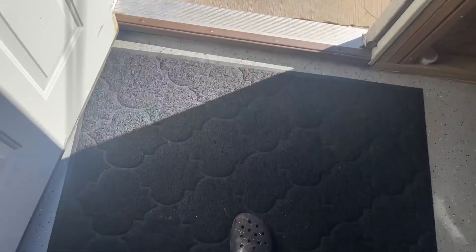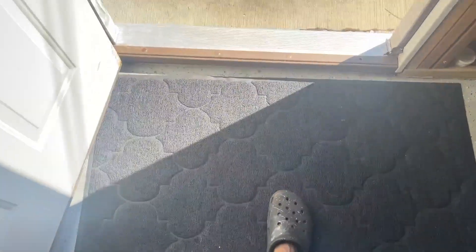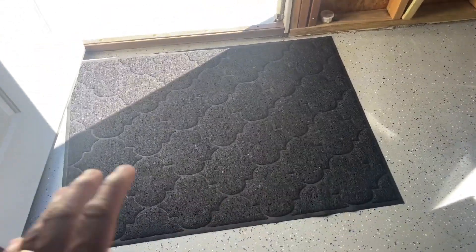You can hear that adhesive sound — it's stuck to the floor. I like that. Putting it back in place, I like the fact that I'm trying to move it and it's not sliding around all over the place. That's one of the main reasons we got it — it's non-slip and adheres to the ground, so you don't have to worry about it sliding when the weather gets worse.